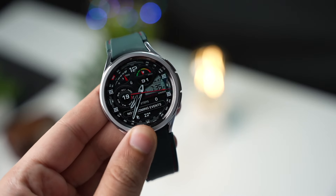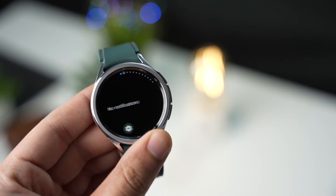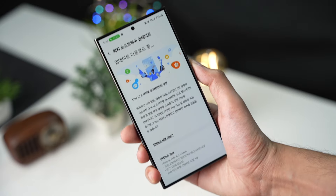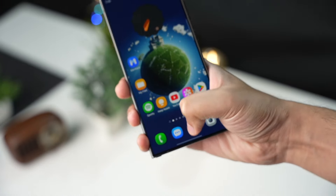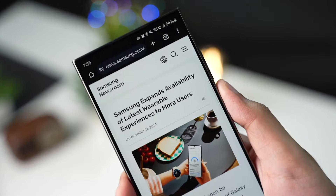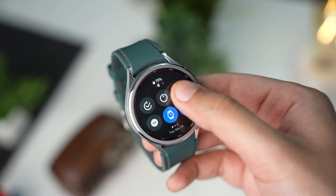Samsung has started rolling out the One UI 6 update for Galaxy Watch 6, and this update is currently available to download in Korea. All other regions will slowly get this update, but make sure you are manually checking for updates by going to Settings on your Galaxy Watch.